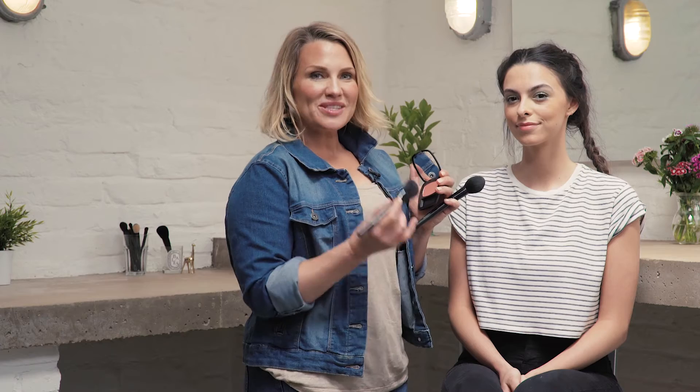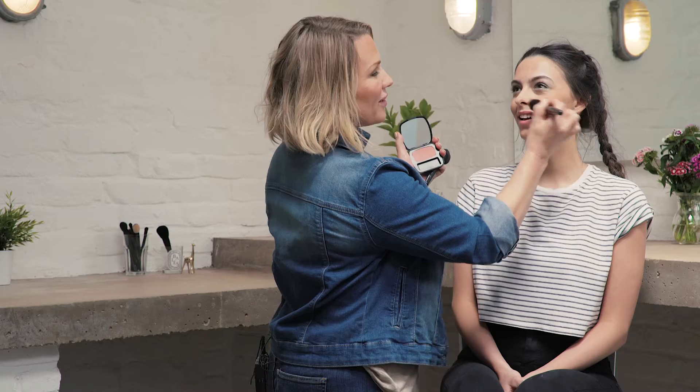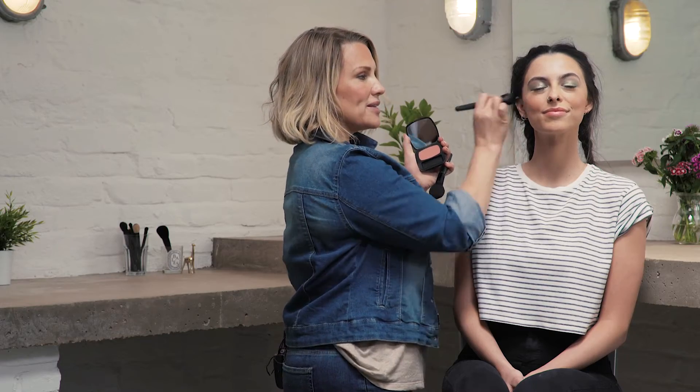So I'm going to use the Blooming Blush brush from Bare Minerals with the Aphrodisiac blush. We're going to pop this onto the apple — big smile — circular motion onto the apple of the cheeks, because you want to give that really feminine, fresh, pretty look for summer. And then when you've applied your blush, you can just blend it up towards the temple.